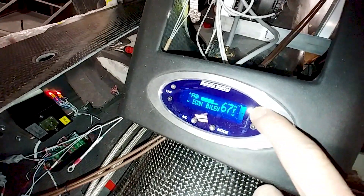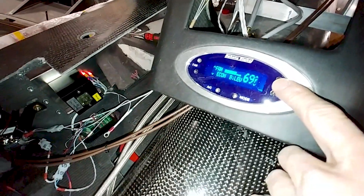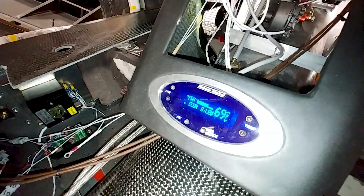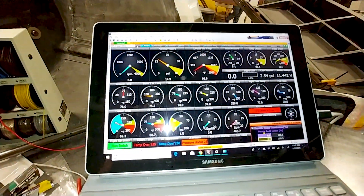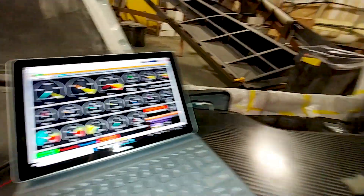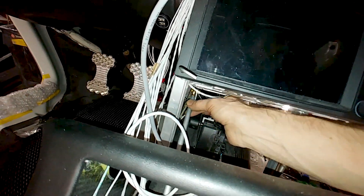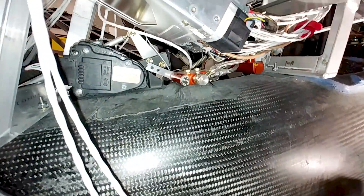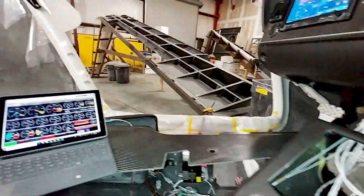On the AC display you can change between different modes — AC and heat, and you can select vent, floor, bi-level, or defrost. On the right-hand side you set the temperature. I also have the wireless access point hooked up, plugged into one of the ethernet connections in the back to the ECU. So with a Windows laptop on the Wi-Fi, I can now access the engine ECU on board.